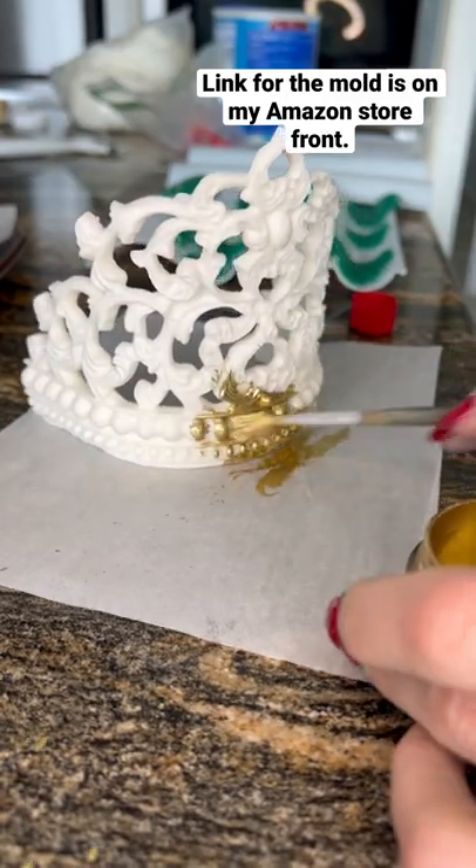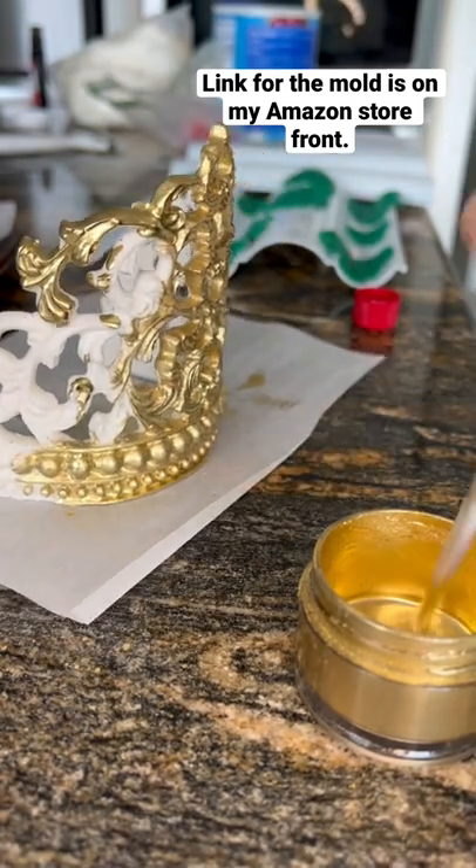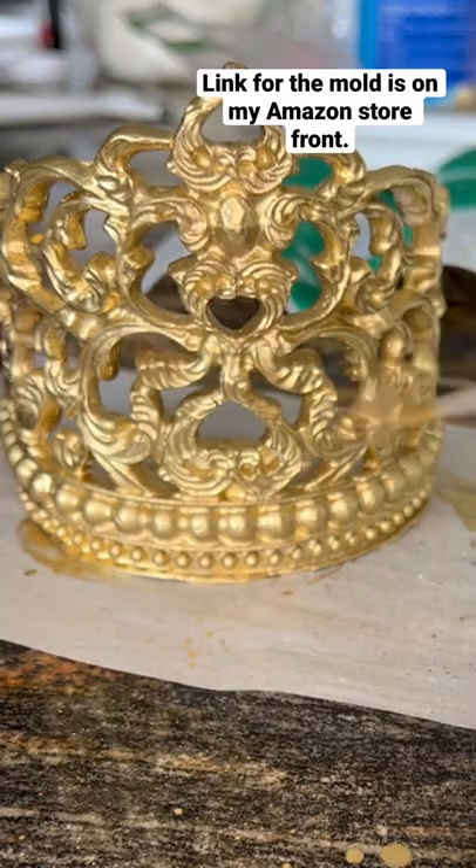After that, the Tylose powder firms it right up, and then I use my Truly Mad Plastic powder mixed with lemon extract. And there you have it — a beautiful crown that doesn't take me two hours to make anymore.